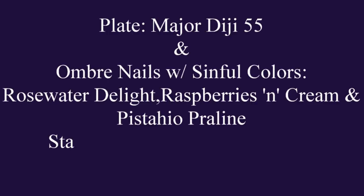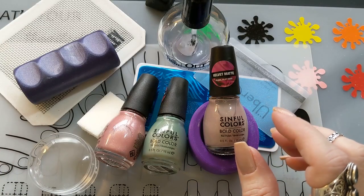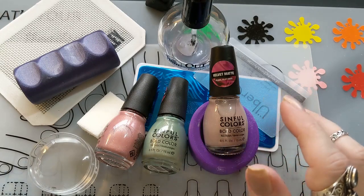Welcome to my channel, this is Spacey Tracy Nails. I'm going to be doing an ombre with Sinful Colors Matte Velvet, which is one of the collections they have from Target. It's like a spring/winter collection.